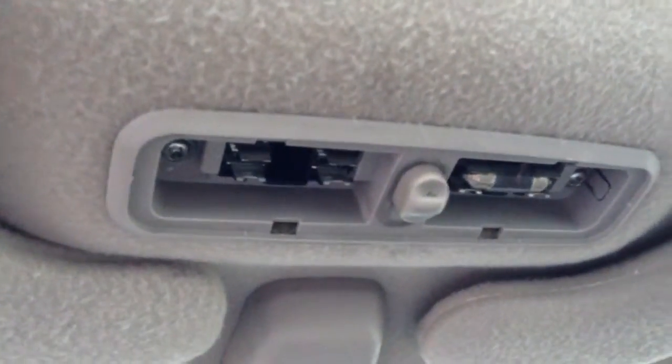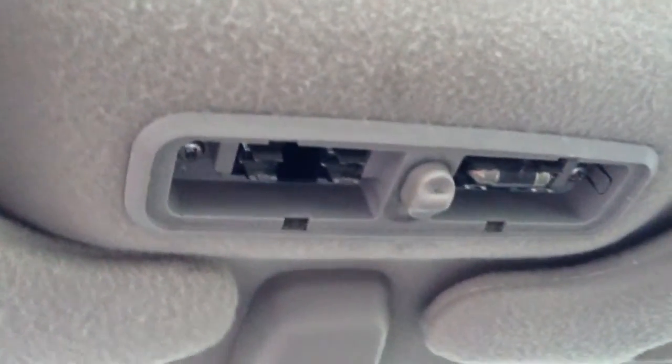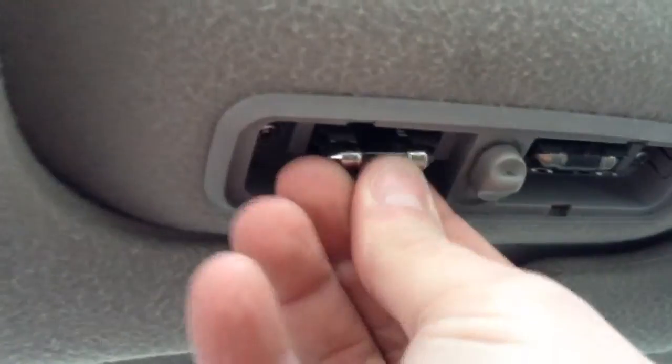You can replace these either with a replacement incandescent bulb or replacement LEDs. And since these are working just fine, we are not going to replace them — we are just going to snap them back in.